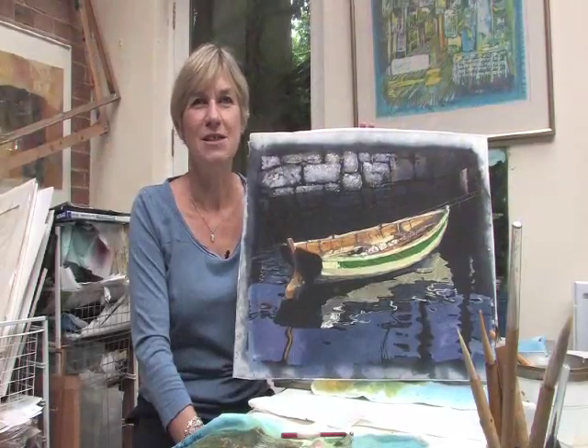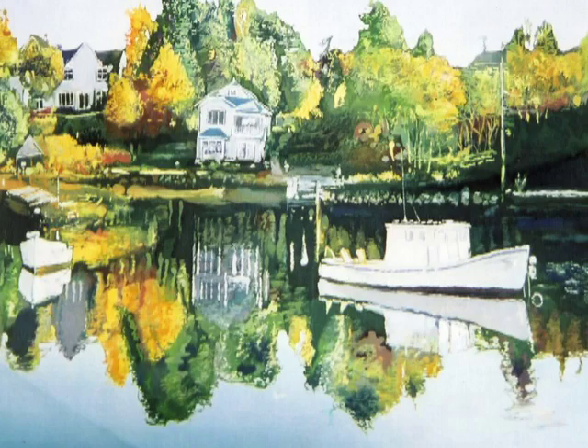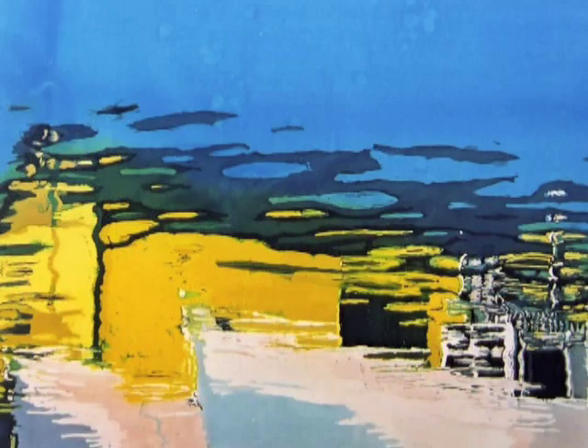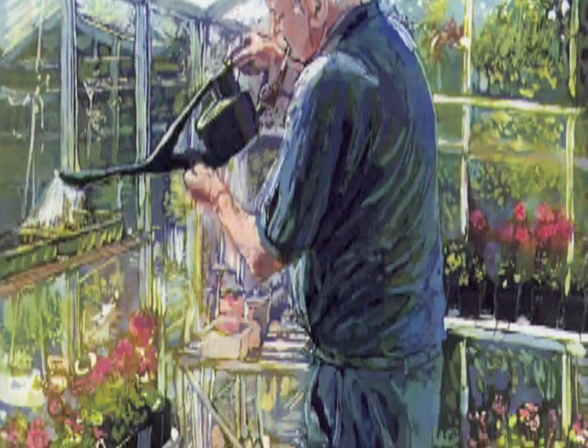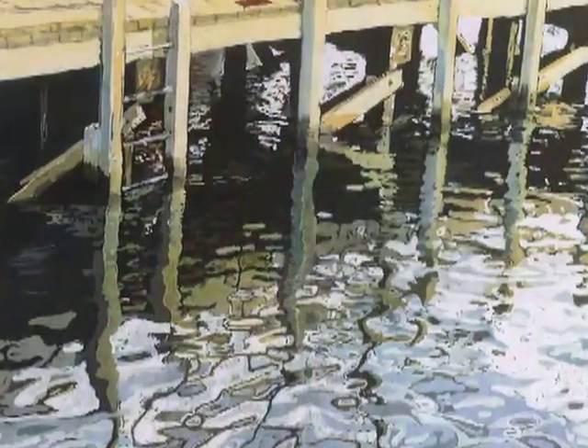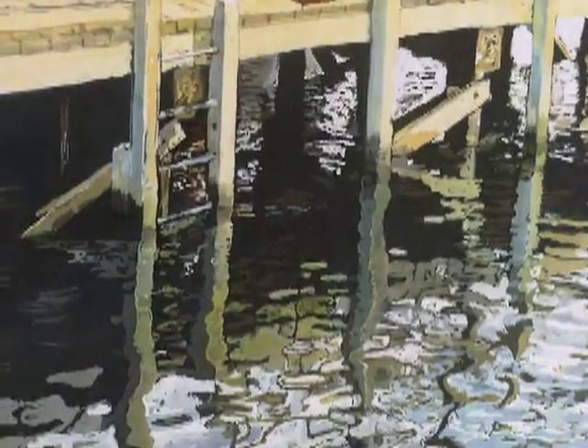Two years ago I had an exhibition at the Barbican Centre and I called it Reflections — reflections of water, reflections of thought, reflections in windows. I find these really appealing and it helps me to move on and try to make it a little bit more abstract.